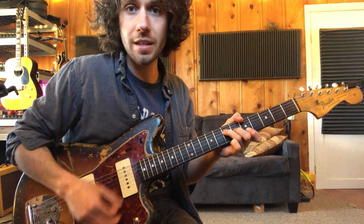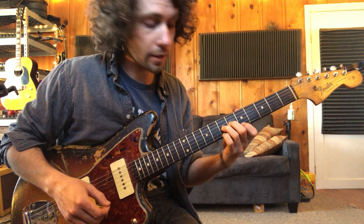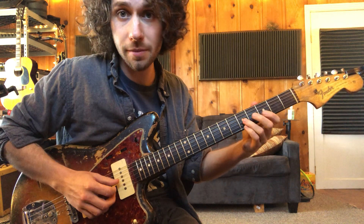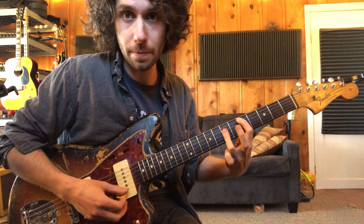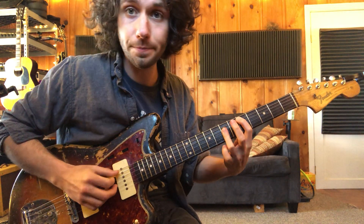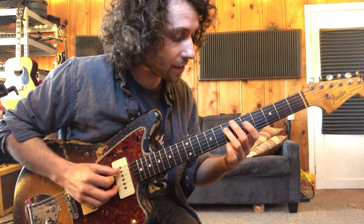So we've got A sixths, same thing on G, just down two frets. And then D — regular D bar chord at the fifth fret — but we're going to do this: one strum, and then sliding at the fifth string.